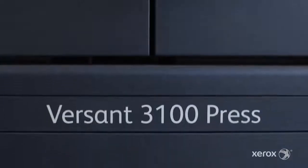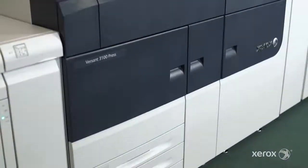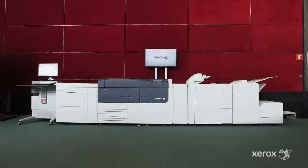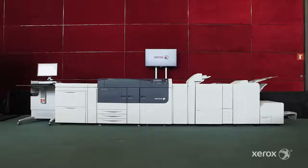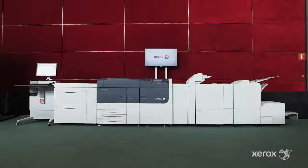The version 3100 automation drives more productivity, more image quality, and more versatility. It allows our customers to reduce costs and waste, impress their customers, grow their business, and get a fast return on their investments.